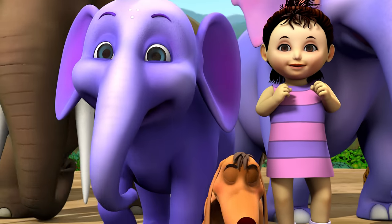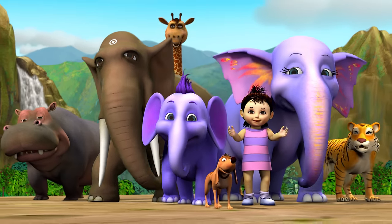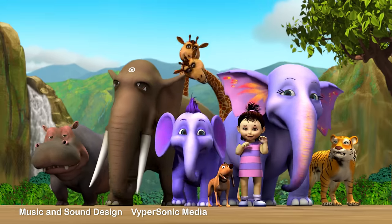We dare to believe that we can, and we will — cross every ditch, every valley, and every hill.